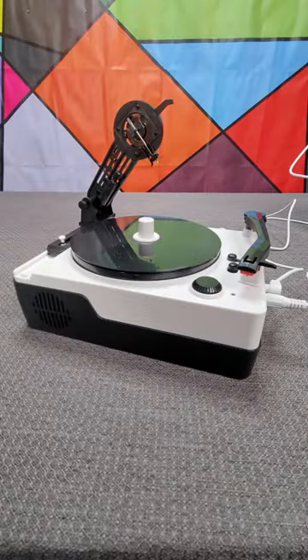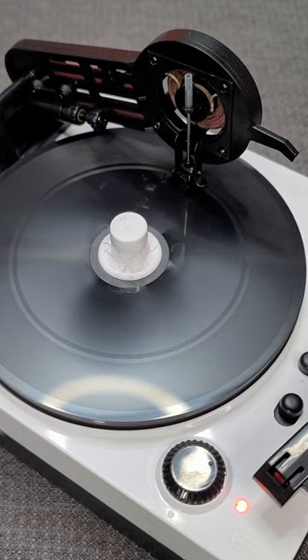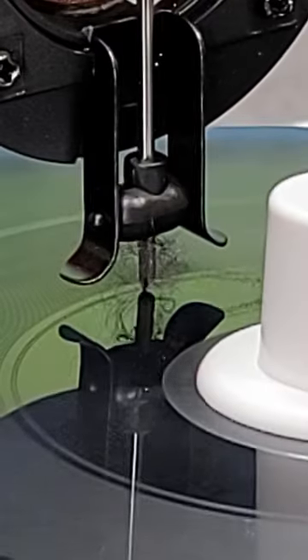You just put it into recording mode, drop the recording head, and it will literally scratch your sound into the surface of the record, leaving behind this tiny thread of plastic.